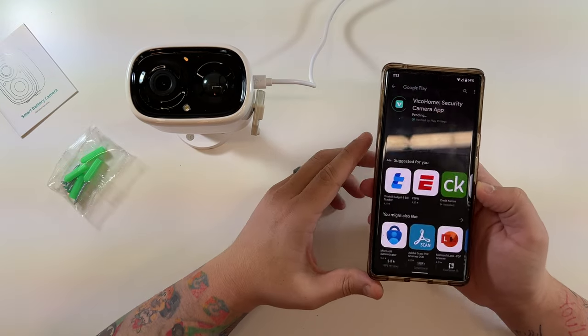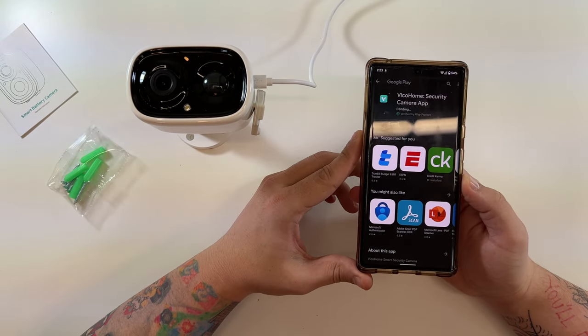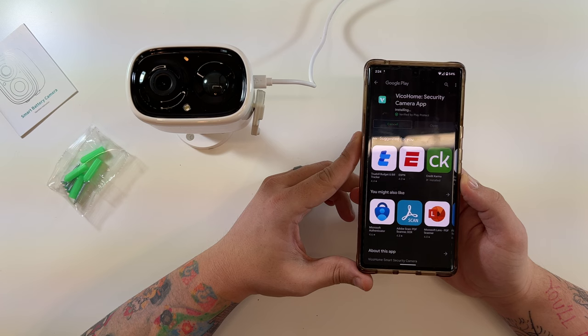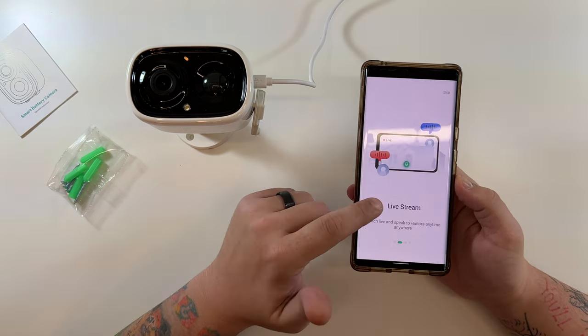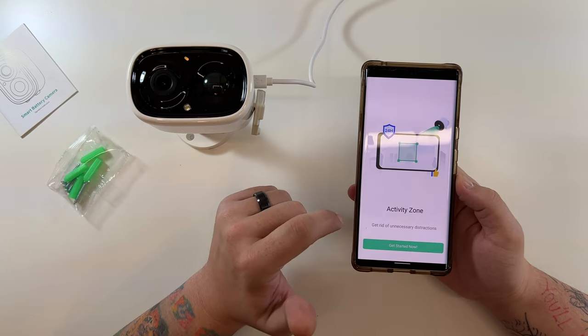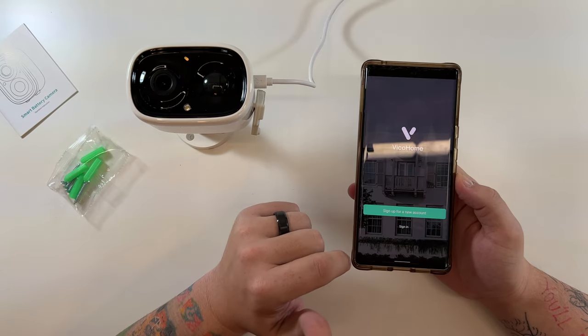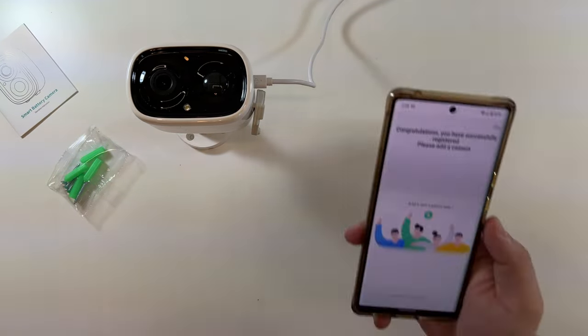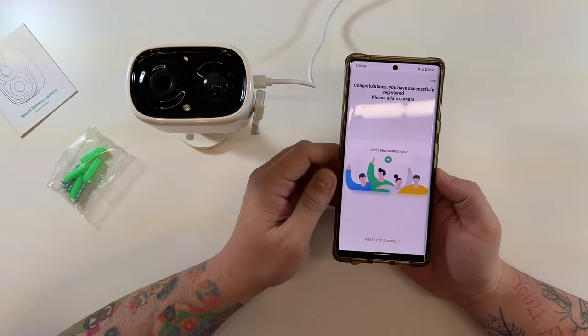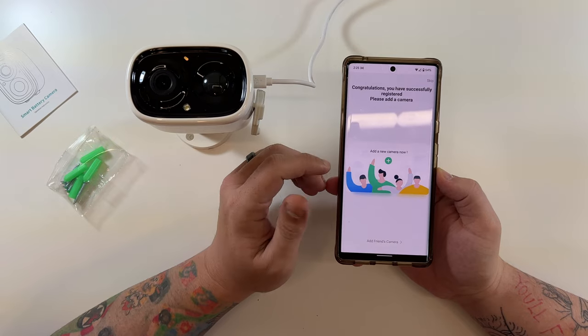The box barcode took me right to the Play Store. We're going to install the app, make an account, and then come back for the setup process. The app shows camera management, live stream, and intelligent features. I signed up for a new account and I'll be right back.